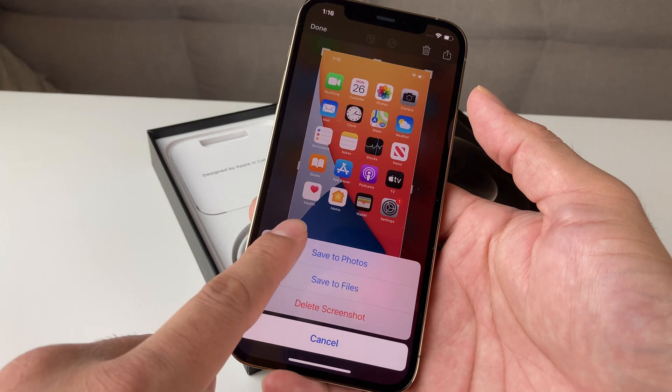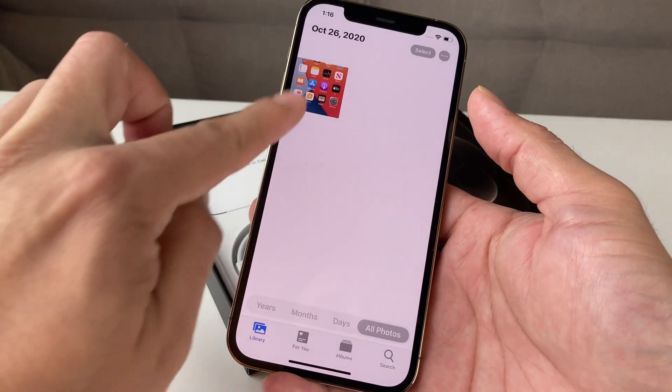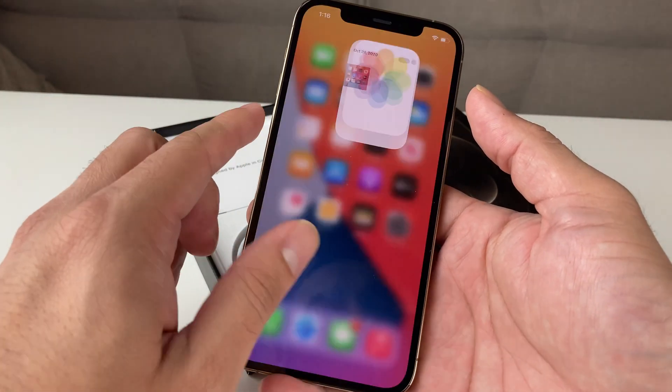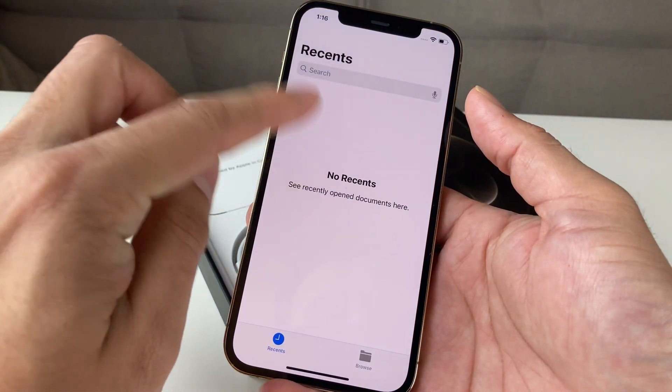If you save it to photos, you're going to go into the photos folder. As you can see, we have the screenshot in our photos. If you saved it to files, you're going to want to open up files and it will be there in the file.